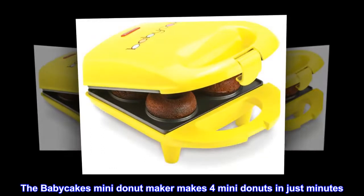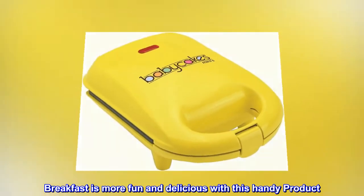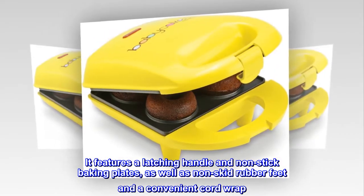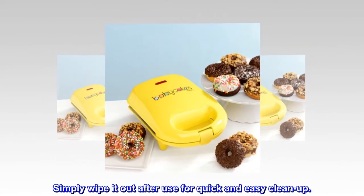The BabyCakes Mini Donut Maker makes 4 mini donuts in just minutes. Breakfast is more fun and delicious with this handy product. It features a latching handle and non-stick baking plates, as well as non-skid rubber feet and a convenient cord wrap. Simply wipe it out after use for quick and easy cleanup.